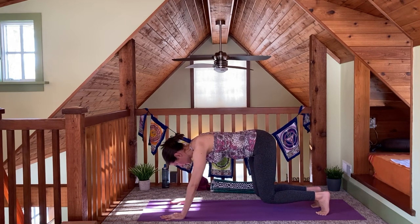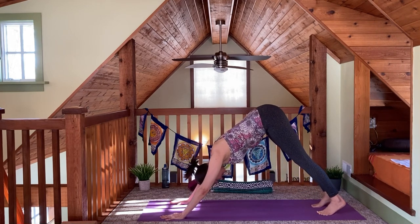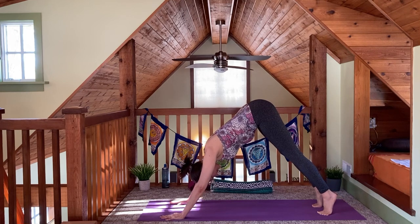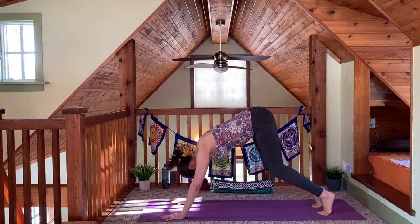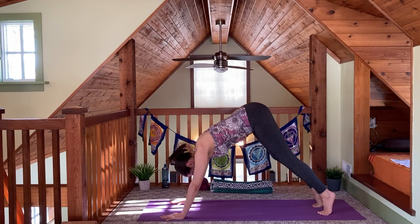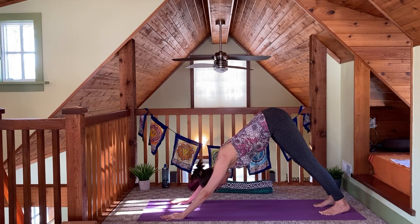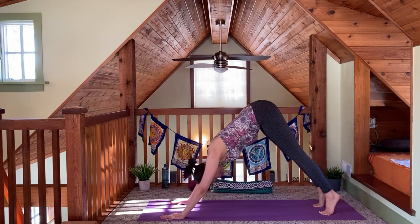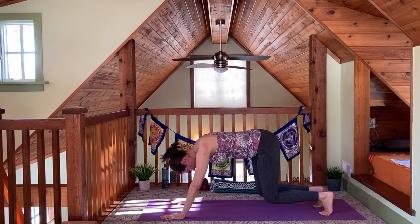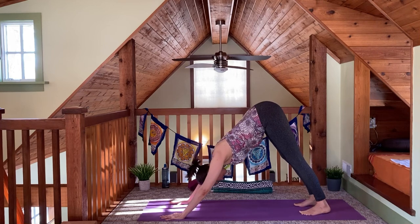This is for our first chakra — a place we tend not to pay that much attention to usually. Then finish the round you're on, bringing your heels back down toward the floor, coming back into your downward dog, and take a few more breaths here.